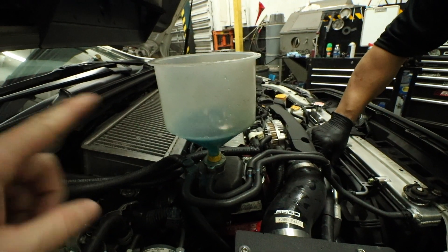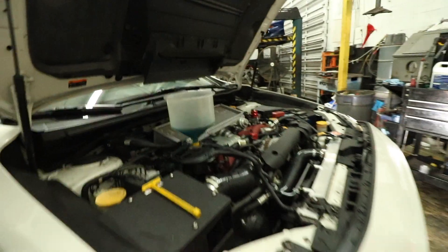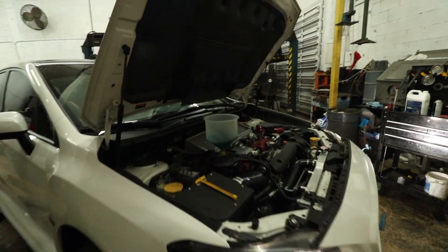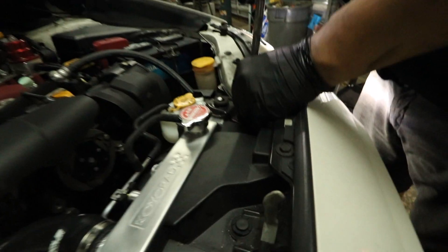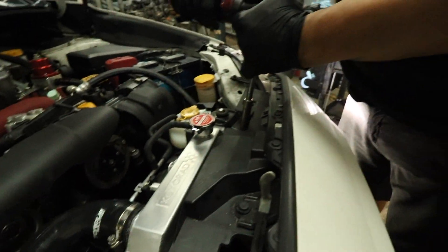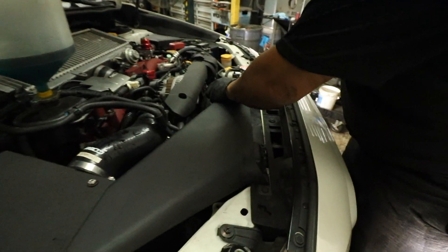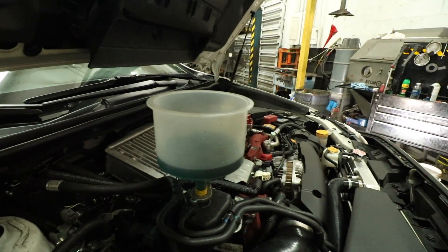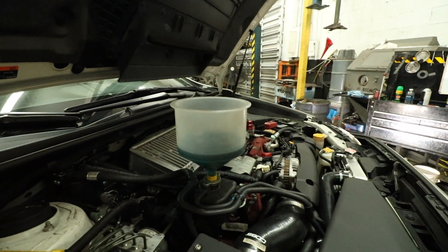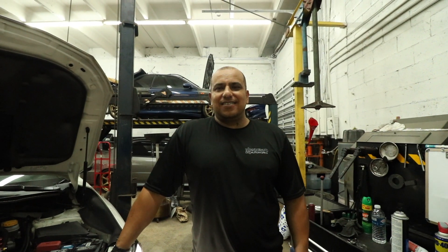When we start the car and it goes through the whole system, it'll push more bubbles out — we're going to burp the system. When burping, make sure your air conditioner is off. Now we're tightening up the brackets and putting the snorkel back on — just the two clips up front. The burping process takes about 30 minutes: get it to operating temps, let the fans kick on, make sure there are no bubbles, then go through it again.